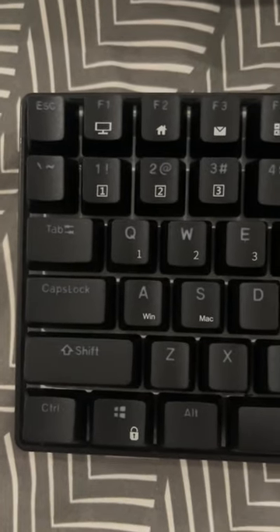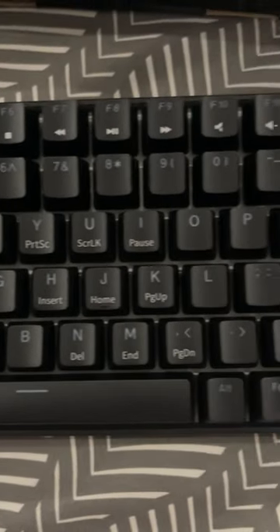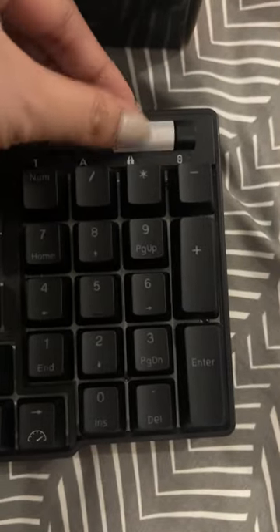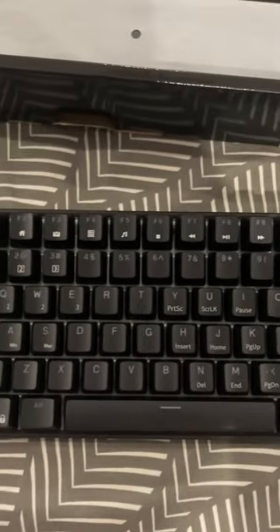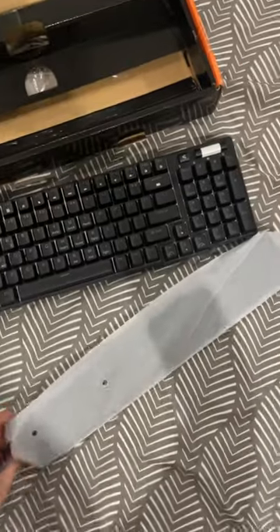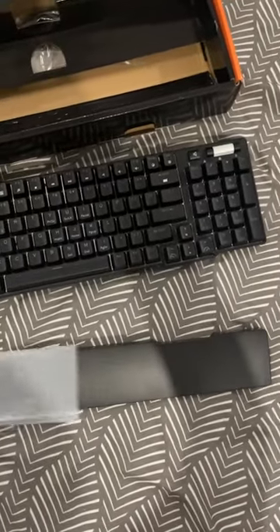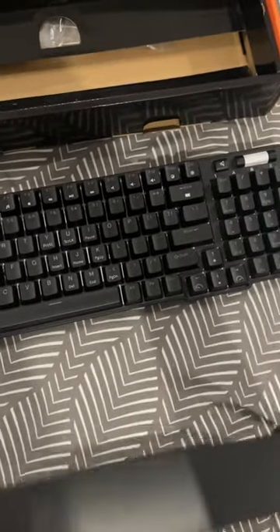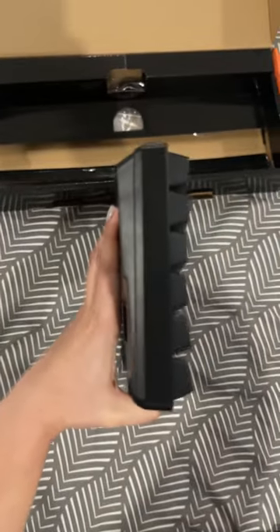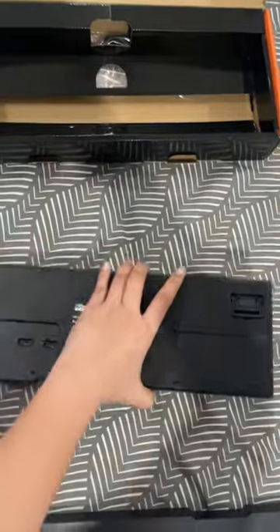Here are the details: this keyboard has 96 keys and it has a volume up and down scroll. Now let's check the wrist pad. It's a magnetic wrist pad — it's really magnetic. Let me show you how it looks on the side and from the back view of the keyboard.